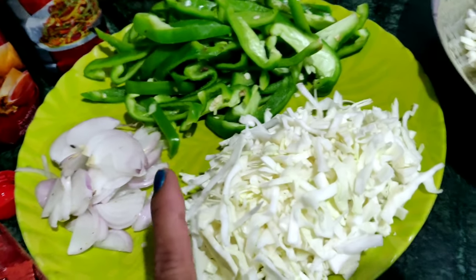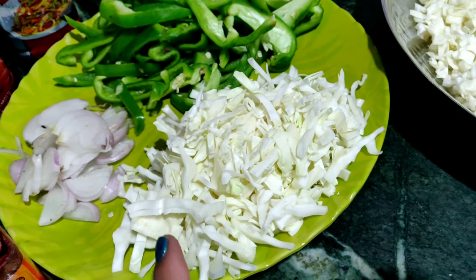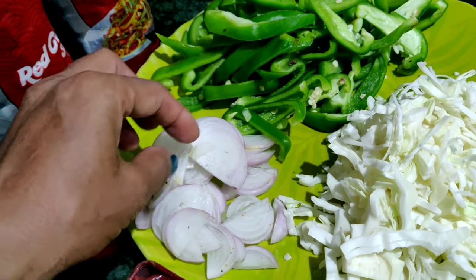We have a special taste to share on the channel today.